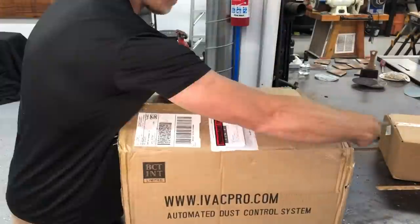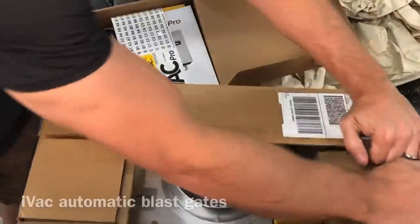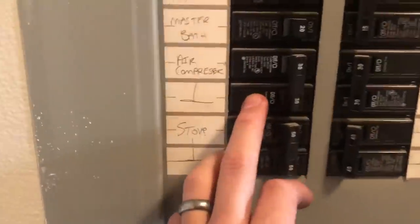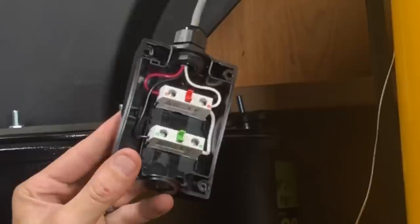All that ducting was pretty boring, so if you're still with me, now is where it gets pretty exciting — at least for a guy like me. This is the IVAC blast gate. There's no more manually opening and closing blast gates; they're going to turn on automatically when you turn your tool on. I'll give you a quick rundown of how to install them — first thing, turn off your power. I am back at the dust collector here.